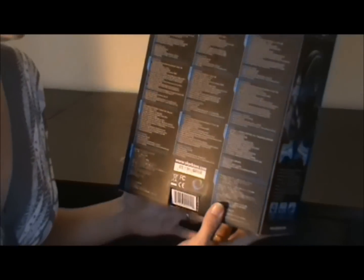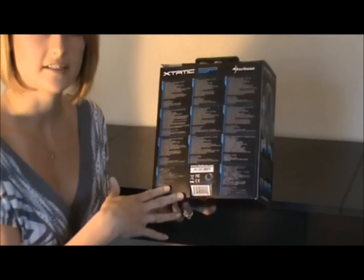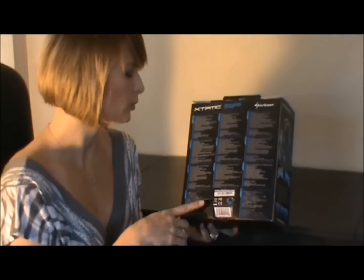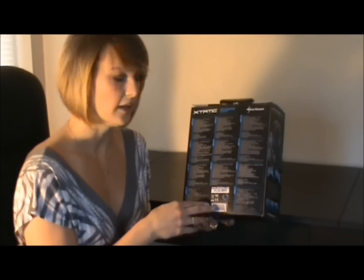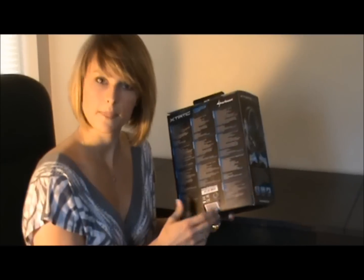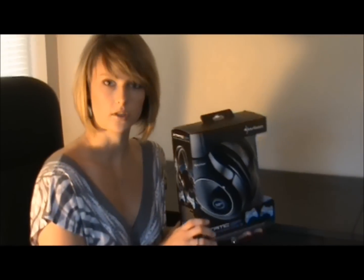On the back of the box, it lists all the different countries in which this headset is compatible. Obviously the United States is one. It's compatible in Europe, as well as in Japan, Korea, and in China. So you can pretty much use this all over the world. It's pretty neat.